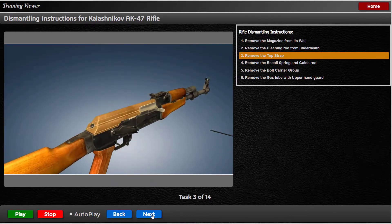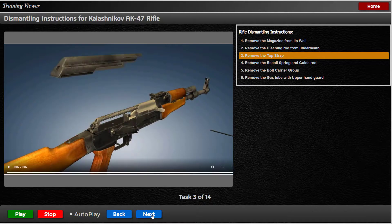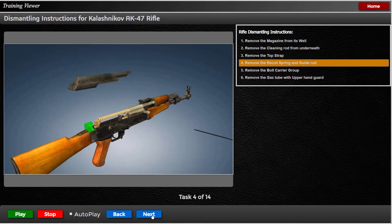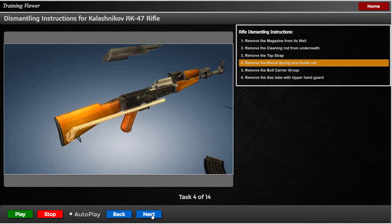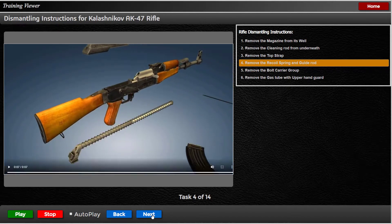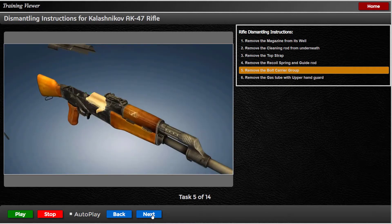Remove the top strap — push it on the button and pry up and away. Remove the recoil spring and guide rod by pushing forward and then pulling it out of the chamber. Remove the bolt carrier group by sliding it back all the way.